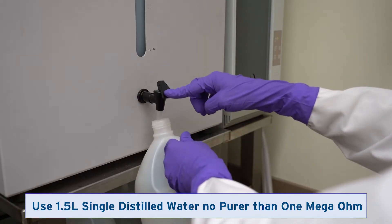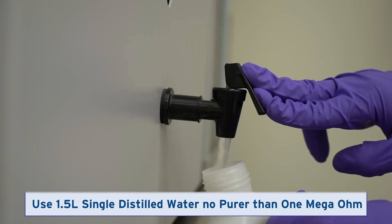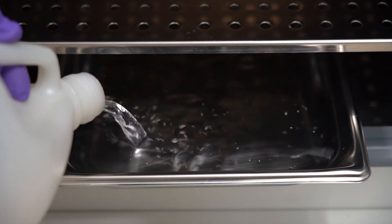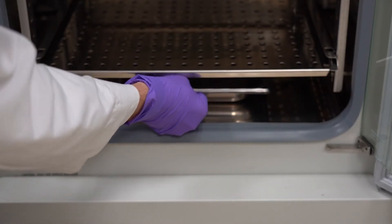Obtain 1.5 liters of single distilled water, no purer than 1 mega-ohm. Pour the water into the water pan while it is placed on the bottom of the incubator chamber. Slide the water pan back to the center of the chamber bottom.